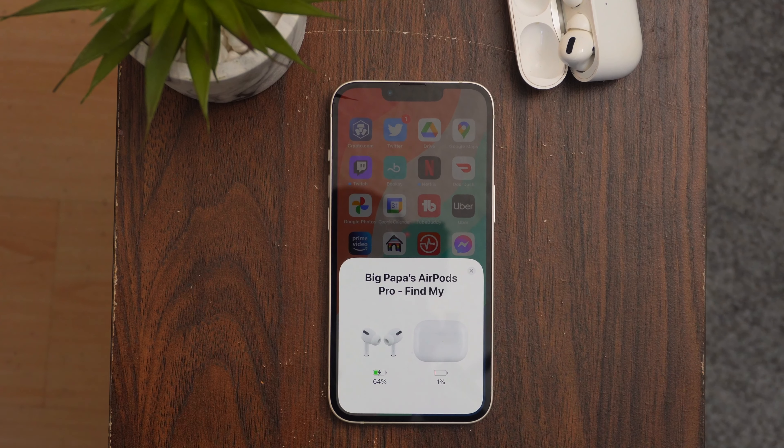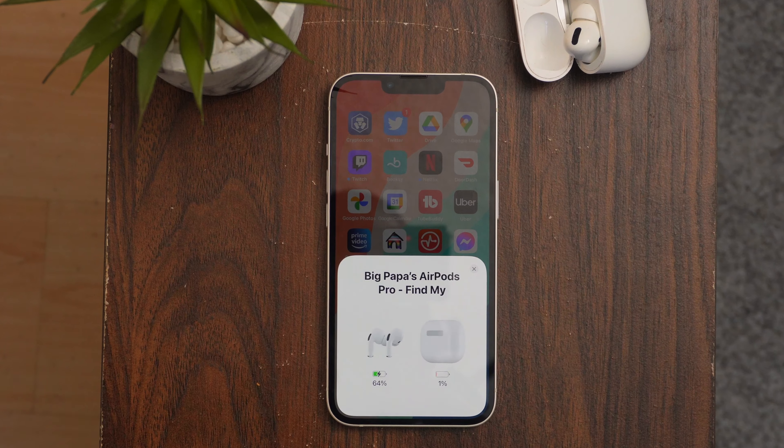The Apple ecosystem is still its strongest selling point. The communication between Apple devices helps my workflow tremendously — from AirDropping documents, scanning, and many more. There is competition from Samsung and Google, but for now, nobody comes even remotely close to the Apple ecosystem.